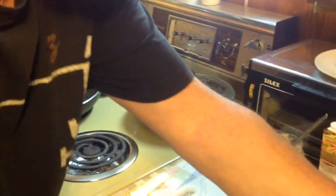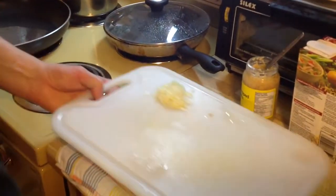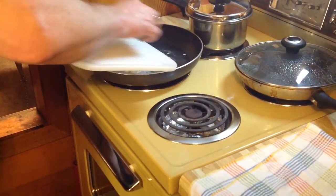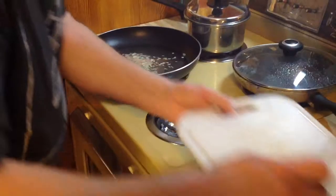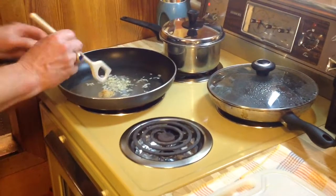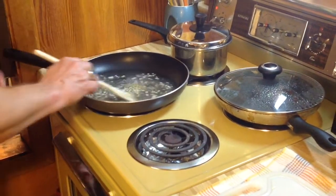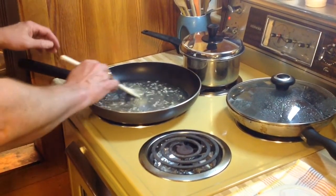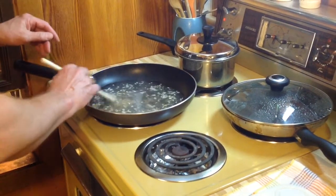And we're going to put in about two tablespoons of onions or shallots. The recipe says one, but we're going to use two just because I like onions. And then what we're going to do is we're actually going to let this just sort of simmer and reduce down so that most of the juices have actually gone.